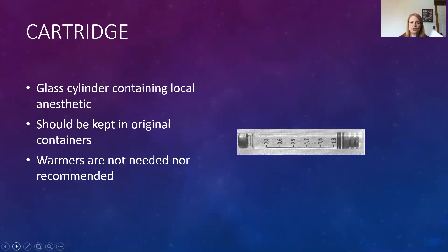The cartridge is a glass cylinder full of local anesthetic drug. On one end is the rubber stopper where the harpoon engages, and on the other end is the diaphragm and aluminum cap, where the needle inserts into the cartridge. Cartridges should always be kept in their original containers. Warmers are not needed or recommended — there used to be a belief that warming anesthetic to body temperature would reduce patient discomfort, but it has been shown to cause burning on injection. So no warmers.